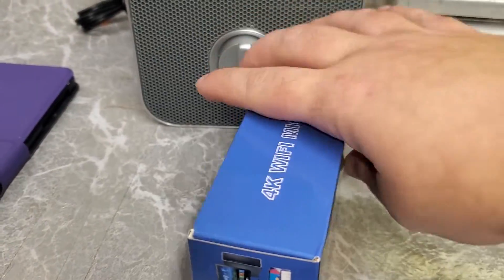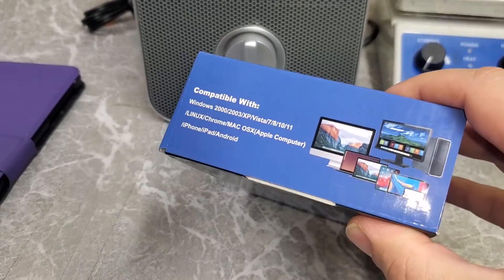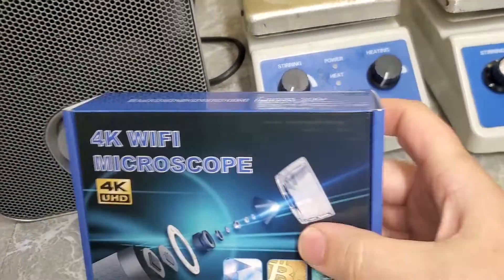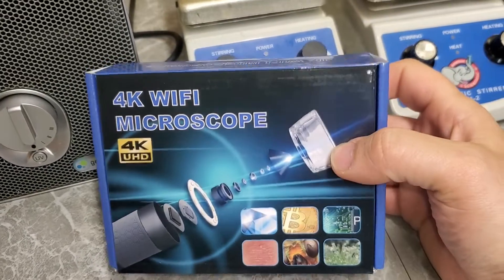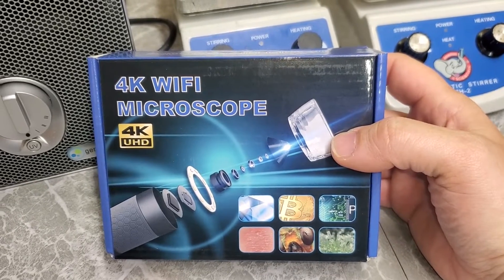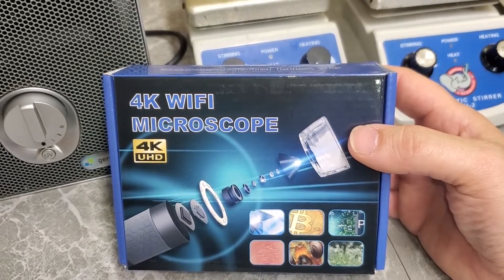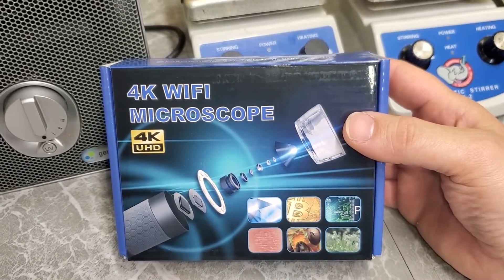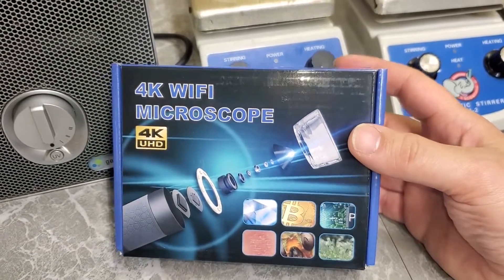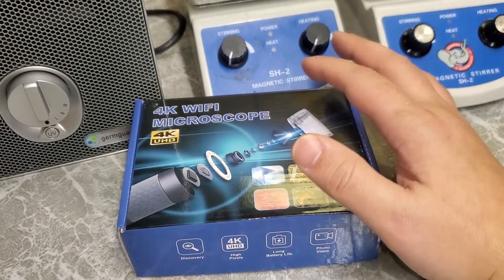It just says '4K Wi-Fi microscope' everywhere — there's no real branding on the box at all. That leads me to believe this is one of those products that's mass-manufactured by a certain company, and then other companies purchase it and rebrand it under their own name. That's fine, there's nothing wrong with that. It's a way to keep costs down. Chances are if you buy this from a different vendor you'll probably get something exactly the same or very similar.